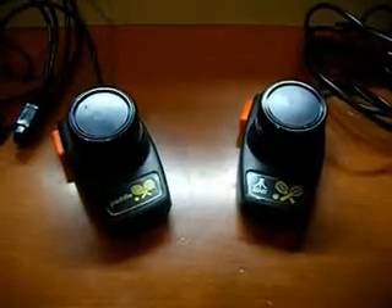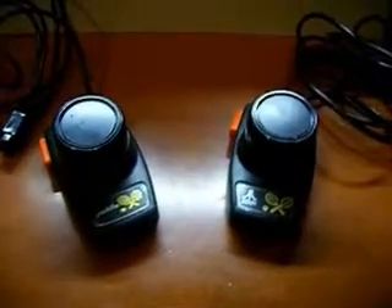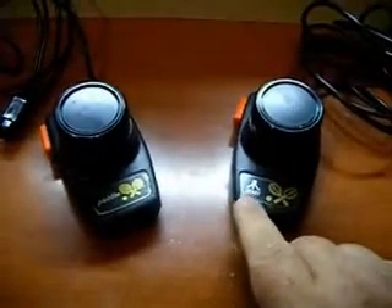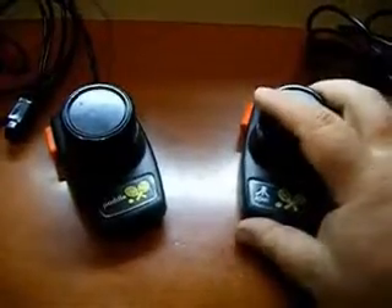Atari 2600 heavy sixer paddle comparison to a standard Atari 2600 paddle. The way you can tell a heavy sixer paddle is by the Atari symbol. If you see a paddle controller with this Atari symbol on it, it's the heavy sixer version.